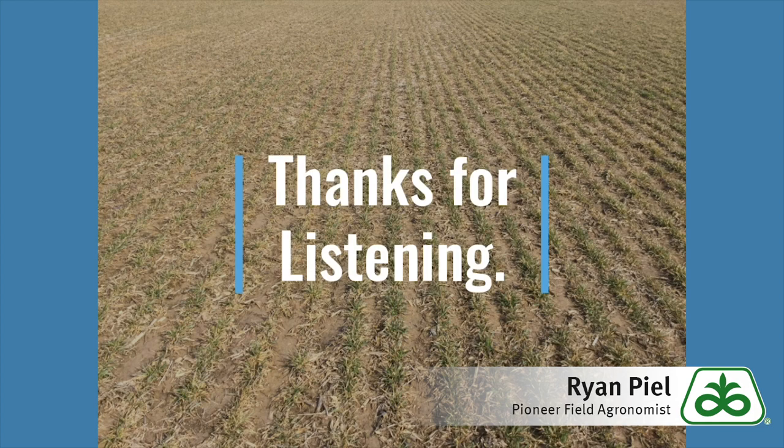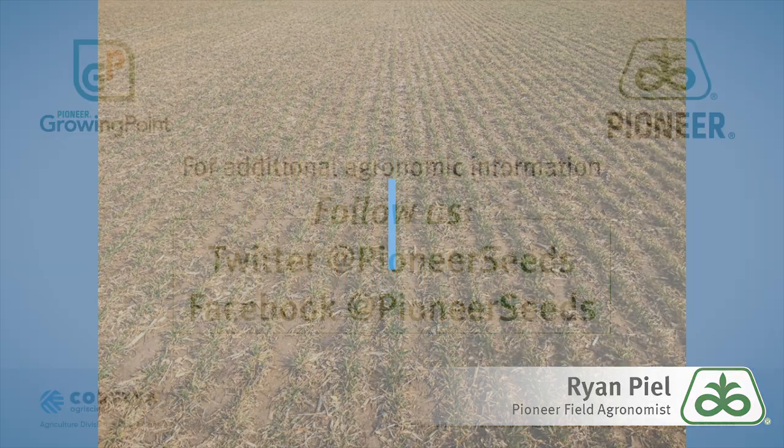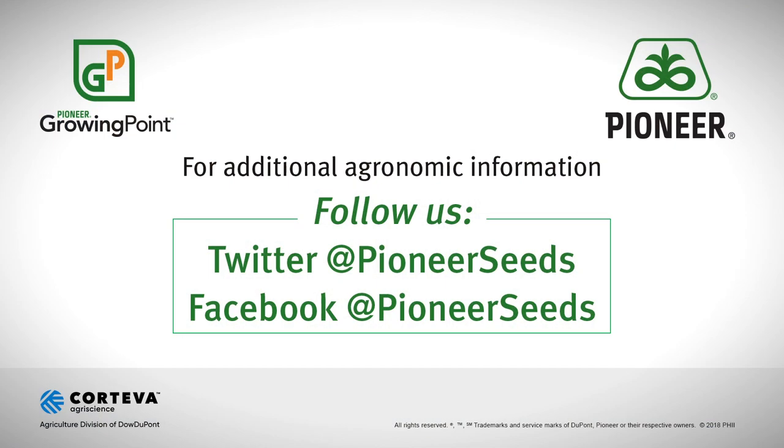The bottom line is I think the wheat crop is really progressing well. It's behind from what we would normally like to see, however it is making good progress. I think we stay patient with it — I really feel like it's going to come along and it's probably going to be pretty good. Thanks for listening and have a great day. That concludes this Pioneer Growing Point Agronomy video podcast. Visit our page on Pioneer.com and follow us on Twitter and Facebook for more agronomy insights.